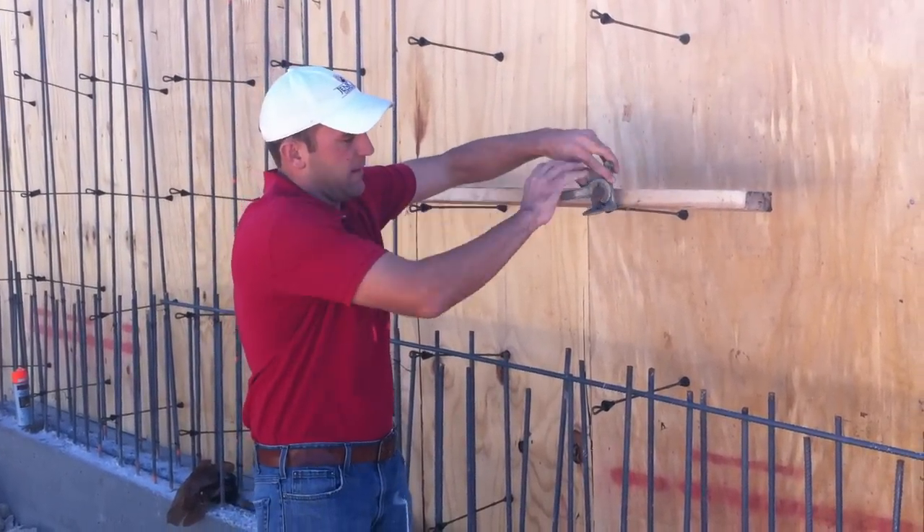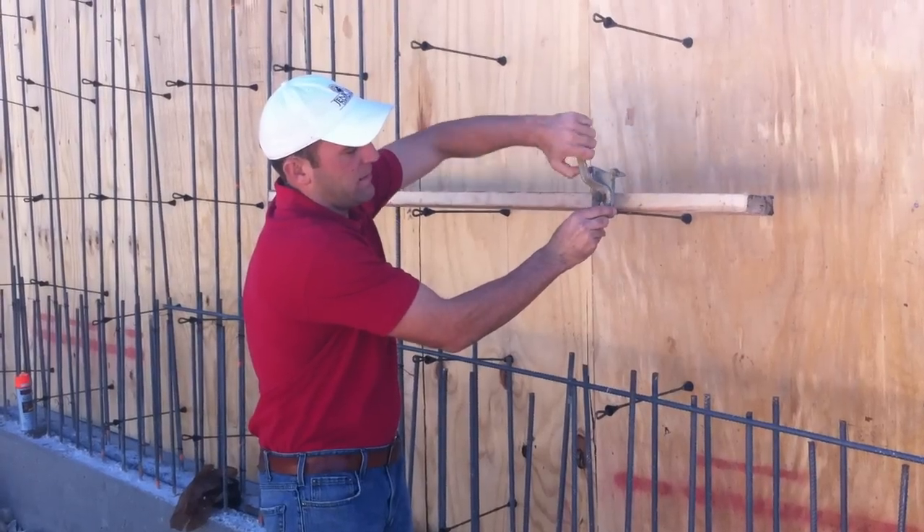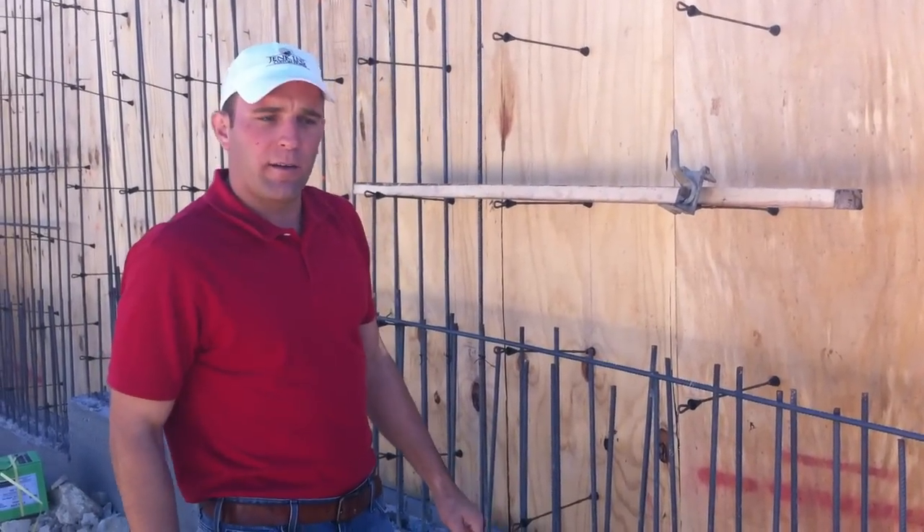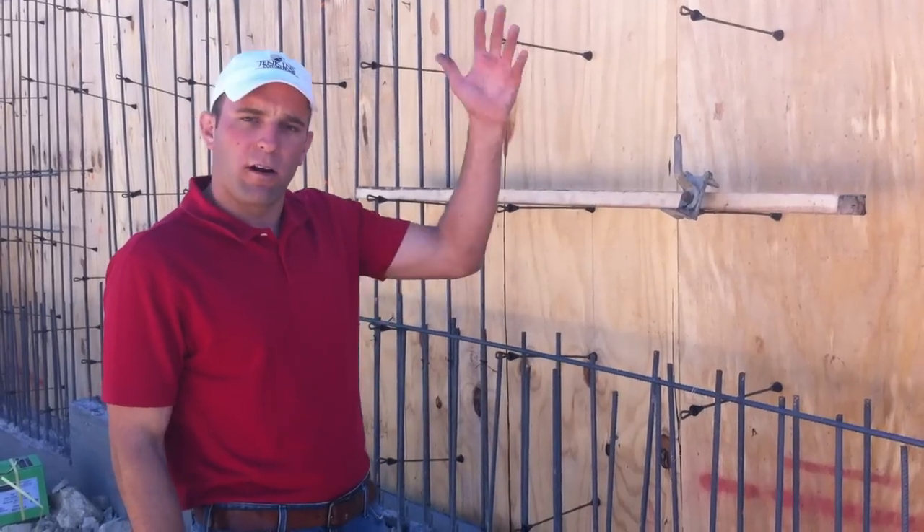Come right there — slide through there. These are wall clamps of sorts. From there we'll come back in, pour concrete, strip the forms, and then waterproof it up.